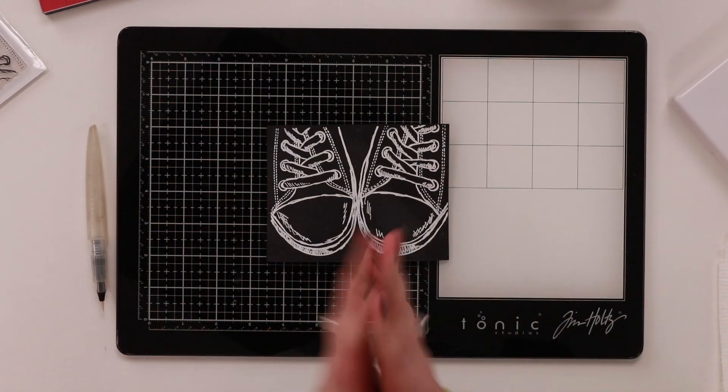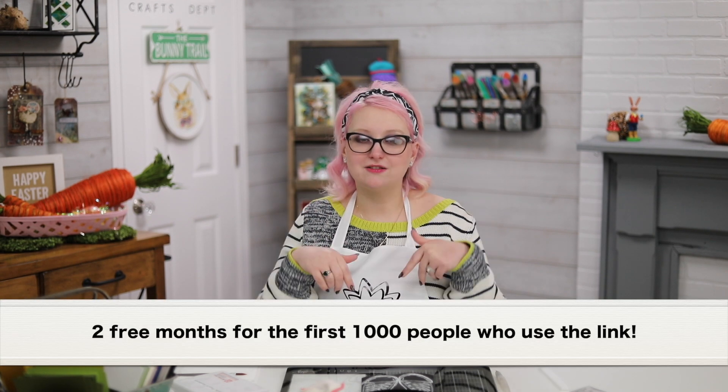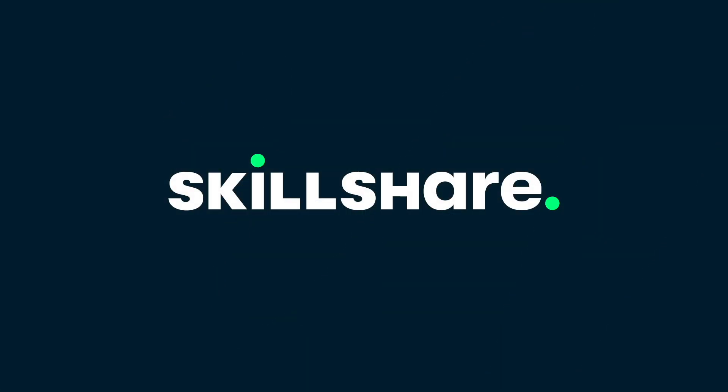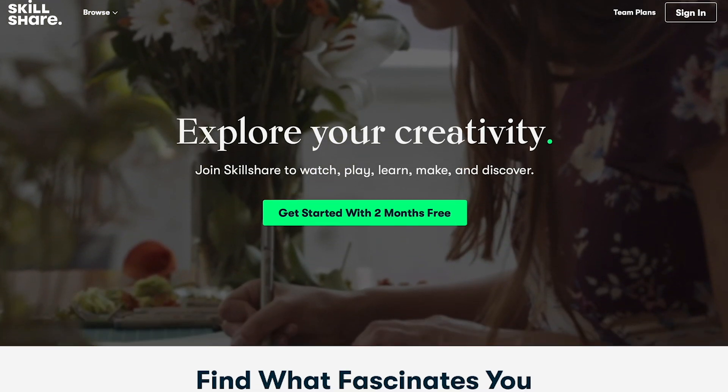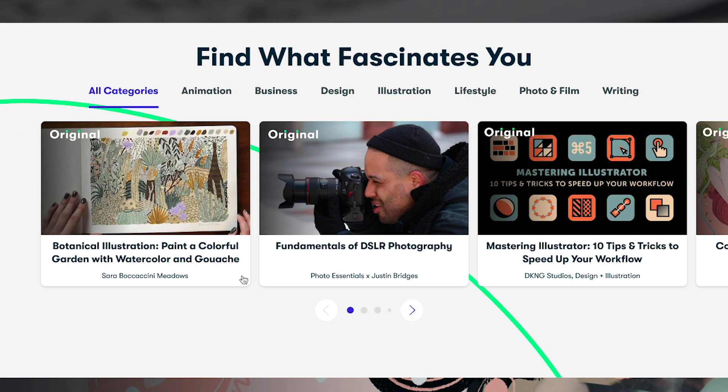Today I'm using some knowledge I gained over at Skillshare, and the lovely people at Skillshare have sponsored this video so I can share what I've learned and also offer you guys a free trial. Check out the links below — all the terms, conditions, and info are on that first line underneath the video. Whether you're looking to learn crafty techniques, hand lettering, video making, maybe change your career, or just entertainment while at home, check out Skillshare and use that free trial.